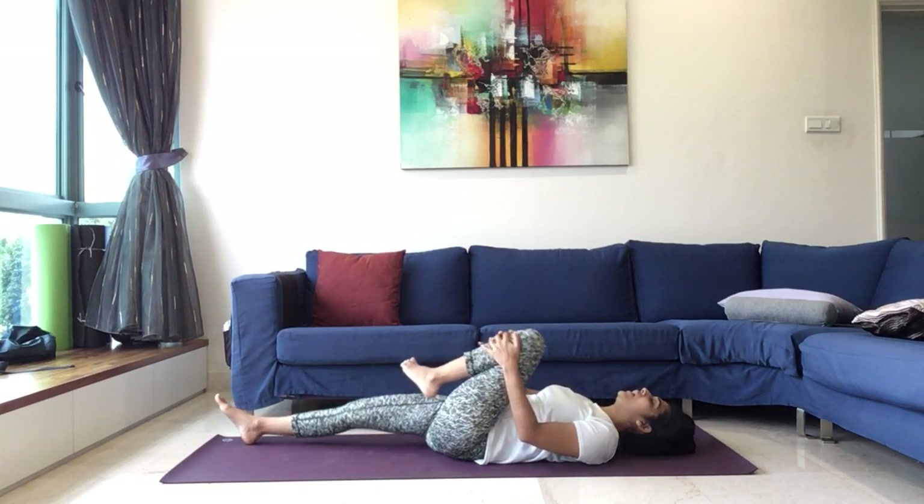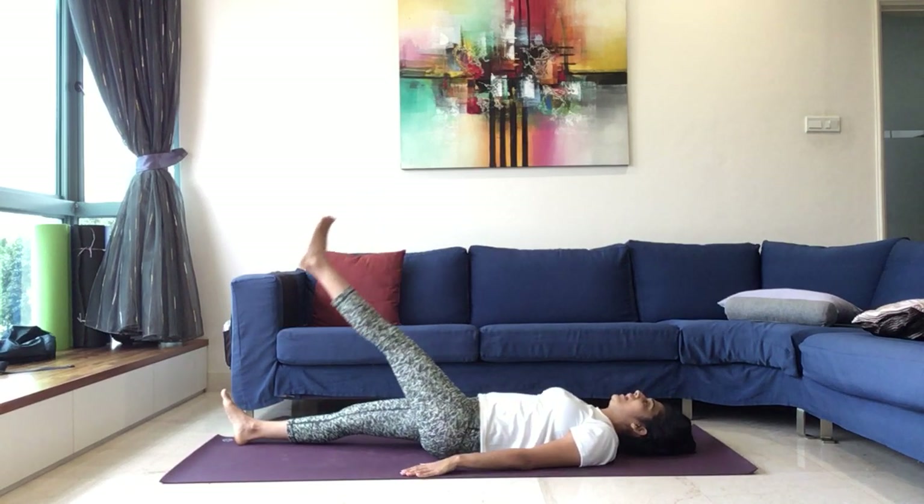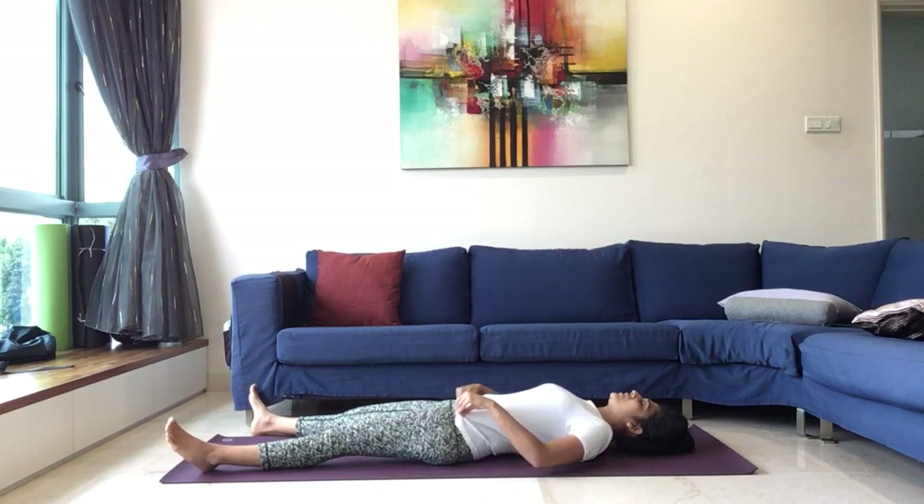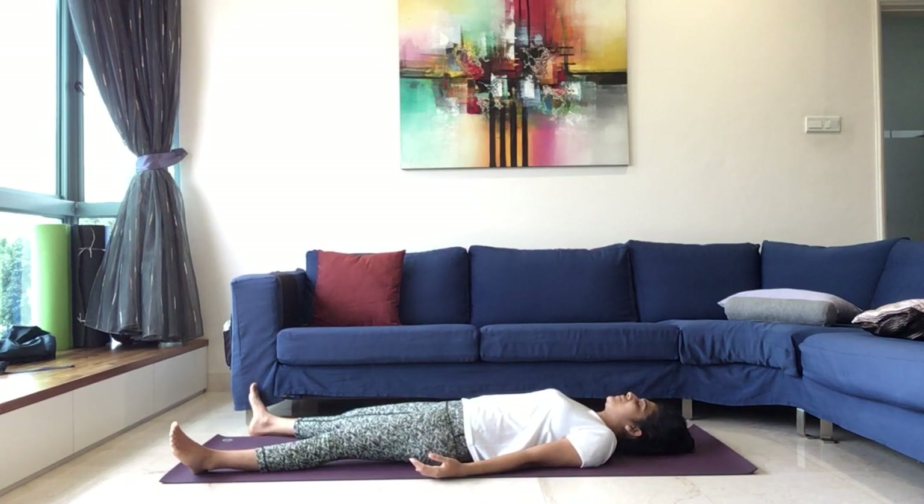And slowly bring the head down. Once again, inhale, left leg up. Exhale, bring it down. Release. Legs apart, arms facing the ceiling. Just notice the movement of your abdominal muscles. Just notice the rise and the fall of your abdominal muscles.